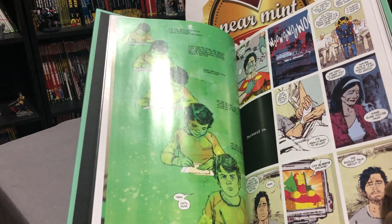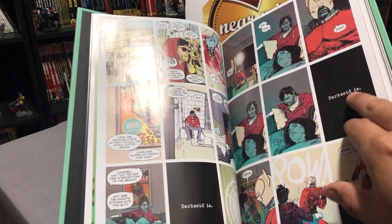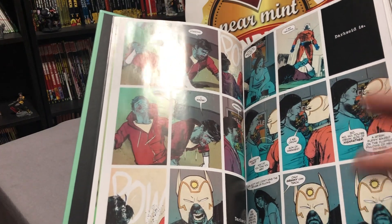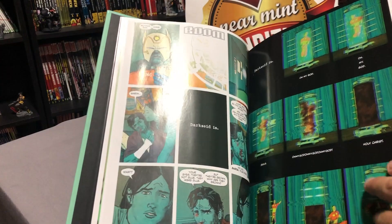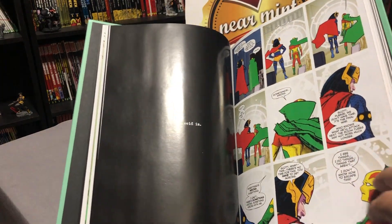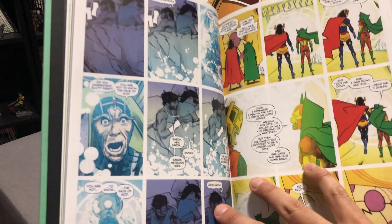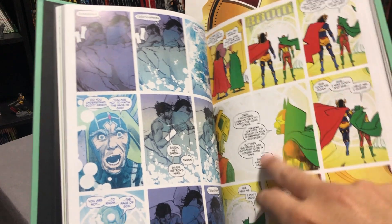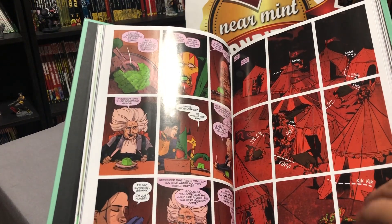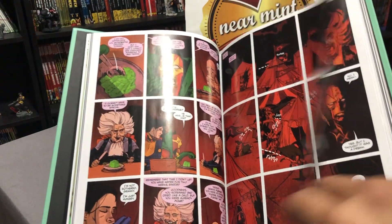He does the pencils, the inks, and the colors. When you get to this — and this is where the Darkseid is comes from — it becomes a nine-panel page. Every single page is a nine-panel page. It's probably one of the best uses of the nine-panel page that I've ever seen.